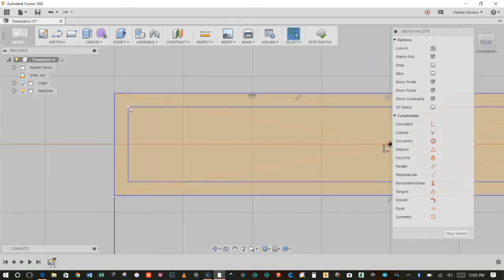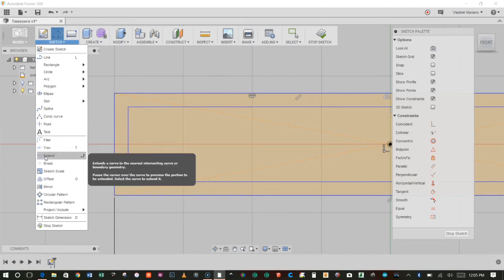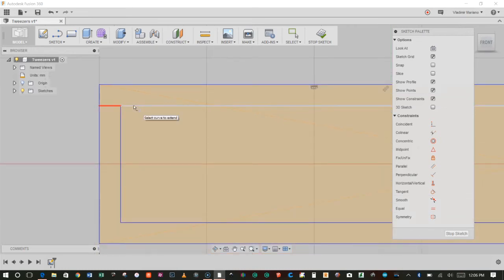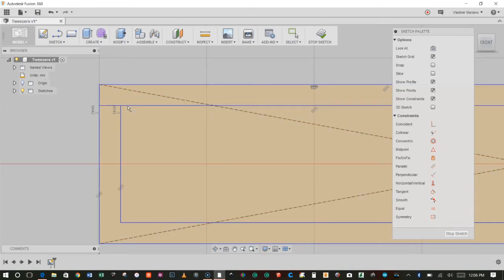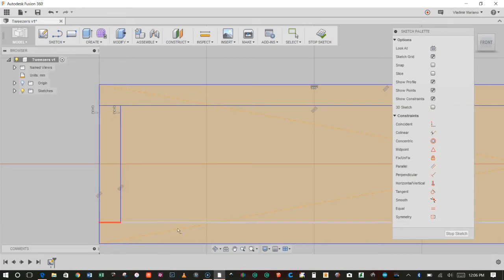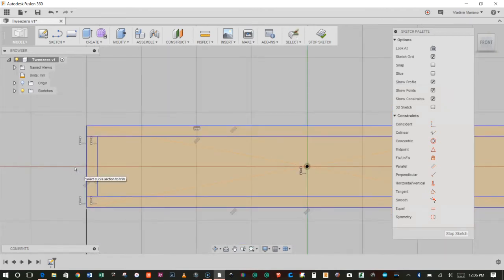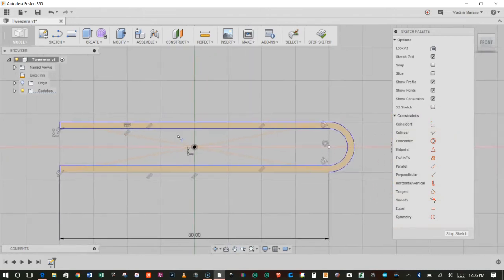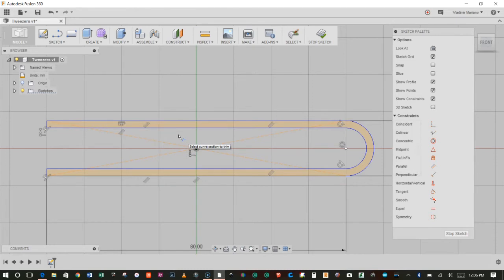The next thing I want is this line to come all the way across and meet the other line. I could choose Line and draw one across, but there's an easier way — I can go to Sketch and choose Extend. The way Extend works is if I hover over the line I'm trying to extend, it shows me a red preview of what it will look like. I'll click on that, and now the line extends to the other line. I'll do the same with the other line. Then I'll hit T for Trim and get rid of some unwanted lines. That left us with a top-down profile of what I want the tweezer to look like.